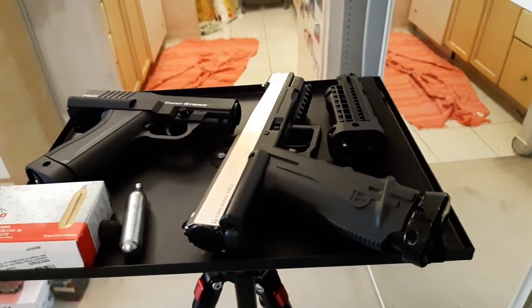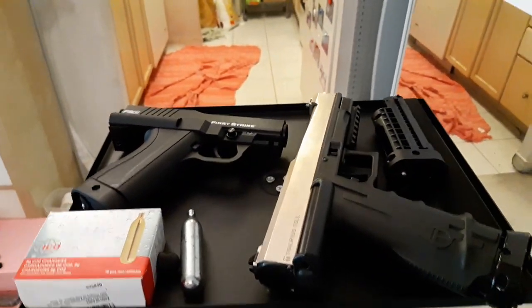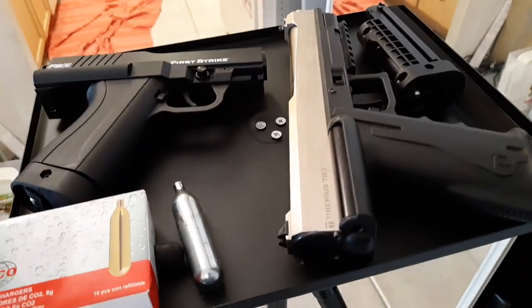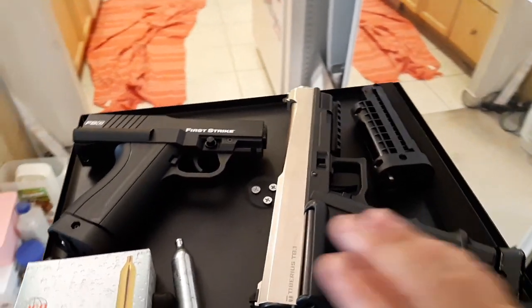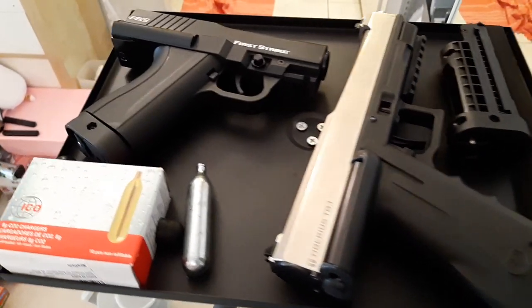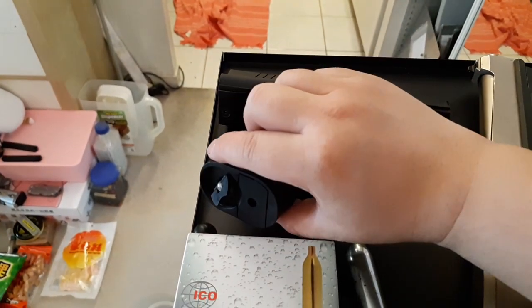Handling-wise, the T8.1 is much heavier than this gun, so if you're carrying it the FSC is definitely the winner in terms of weight. Performance-wise I don't know yet, but I do like the new design. They kept a good regulator — not a cheapo one — and you still have instant access to the CO2 screw, which is very nice.